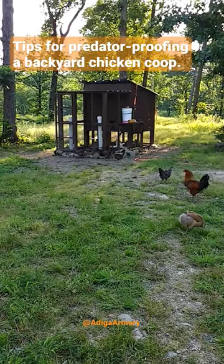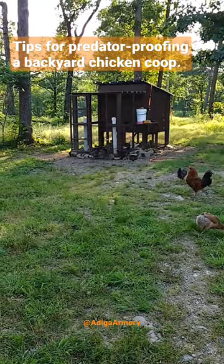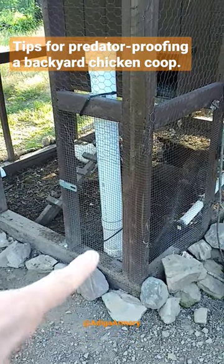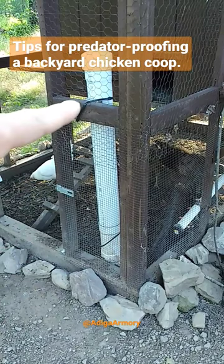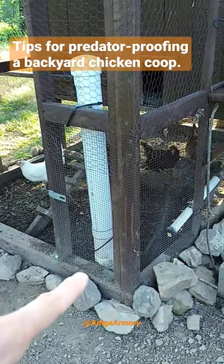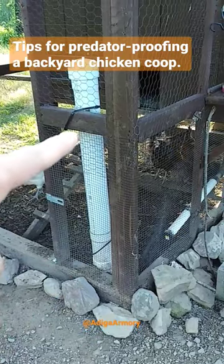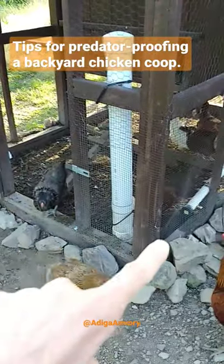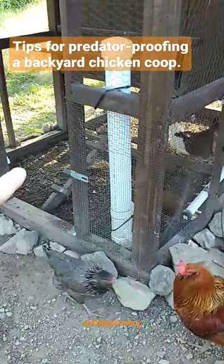Just wanted to give you a couple of quick pointers on predator proofing your chicken coop. First off, make sure that you actually use hardware cloth along at least three feet of the bottom of the chicken coop. Don't use regular chicken wire down here. When you're building the base of this thing, you want to run hardware cloth underneath the bottom of it.